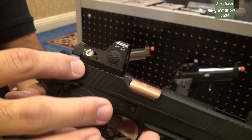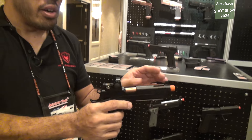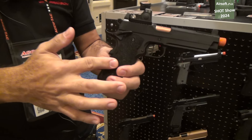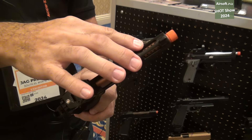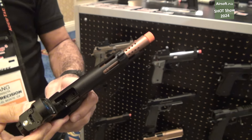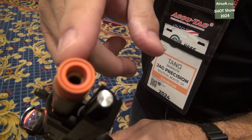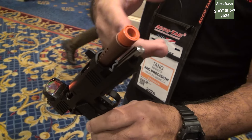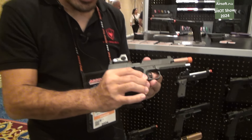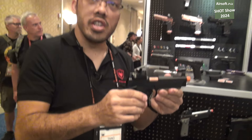Right now there's no airsoft 1911 that's optics cut out of the box, and this one was just released not too long ago. You have a 5.4 inch inner barrel, hand stippled grips, and a ported barrel. It's also threaded for a barrel attachment — internally threaded 11 millimeters — so you can add a tracer unit, a mock suppressor, or whatever you want. It also has a very nice flat trigger, and this one is currently available now.